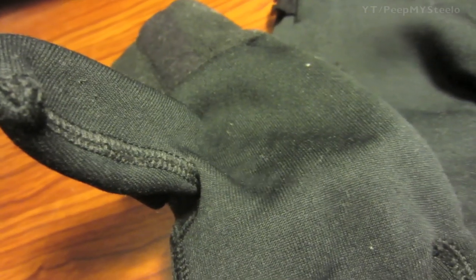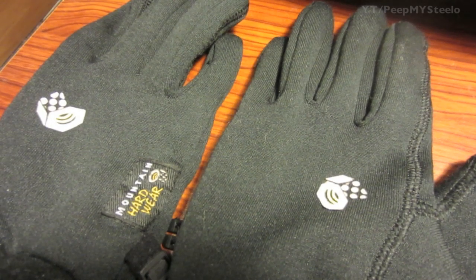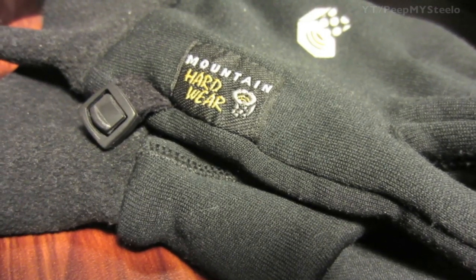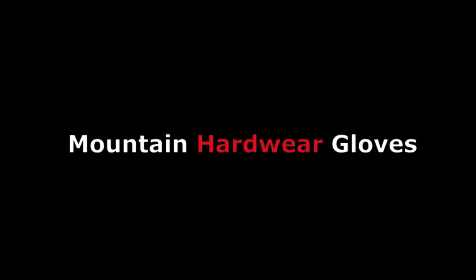As well as the thumb cloth and material. If you're looking for a pair of gloves that aren't too thick and still give you mobility and tactile feel with your fingers, these are perfect. Really lightweight gloves — that's it for these Mountain Hardwear gloves, thanks for watching.